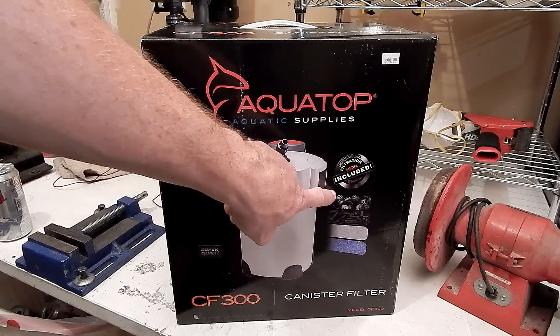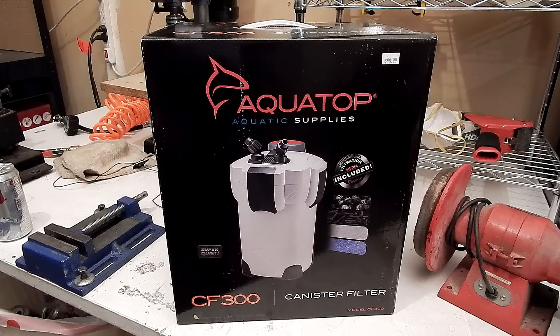It says right here it comes with media. I'm going to be using the already-cycled media I have anyway, but we'll see what this has. I just brought this home and haven't even opened it, so I'll try to do an in-depth review for you guys. Let's open her up.